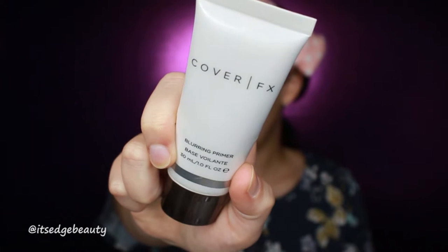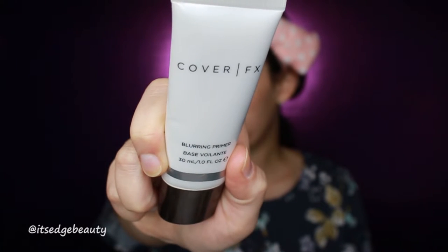We are going to be digging into the Can't Stop Won't Stop foundation by NYX, and I am in the shade medium buff — it should work pretty nicely. Before we get into foundation, we are going to prime half of my face. I just want to see what the foundation is like with and without a primer. I'm using the Cover Effects blurring primer since I really like it, so it will give the foundation a fair chance.